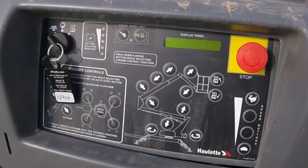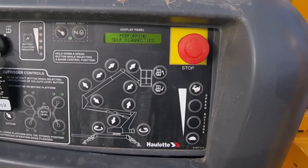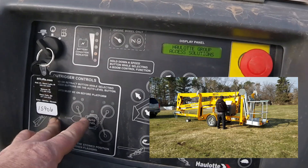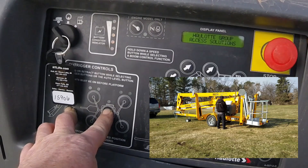Turn the selector to ground and if it doesn't come to life, pull the stop switch. There's also a stop switch in the basket. In order to put the outriggers into operating position, you'll need to hit the extend button and the auto level button at the same time.